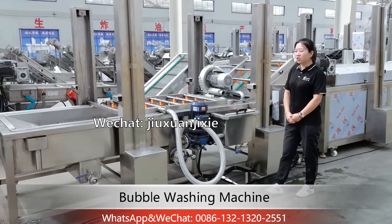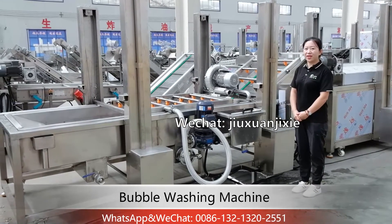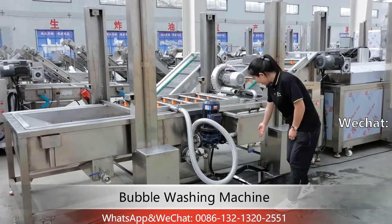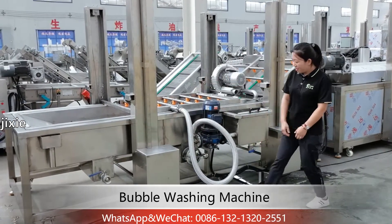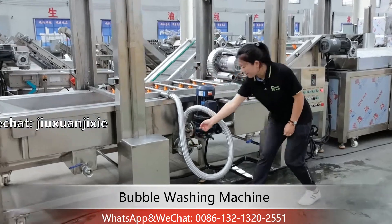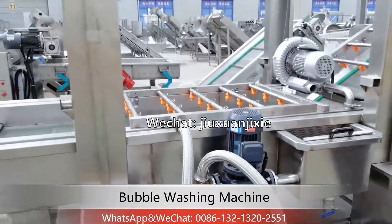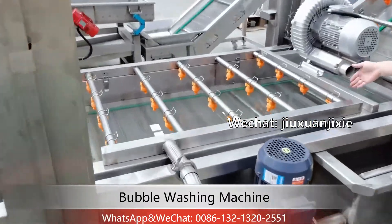You need to change the water every 6 to 8 hours. First, drain out the waste water, and also take out the waste here. Then use a high-pressure water gun to flush the inside.